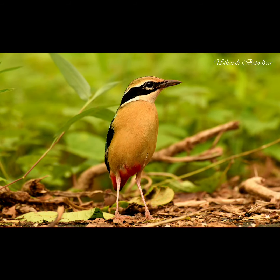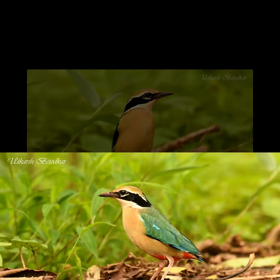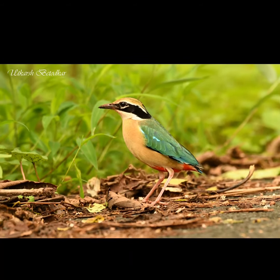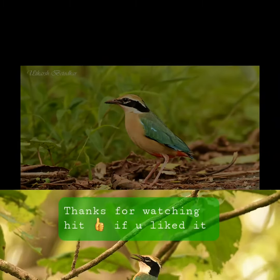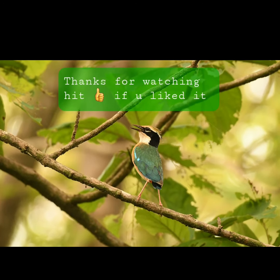This next set of images are ground-level shots. I was seated in a little cornered place and the bird was more comfortable, so it came down. I got an eye-level shot sitting down on the roadside. The bird was within a distance of around 5 to 10 meters, and these are the best images you can click with the D500 coupled with the 200-500 f5.6.